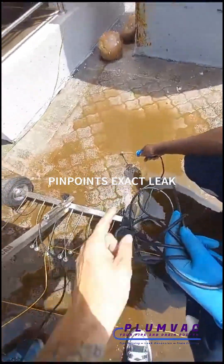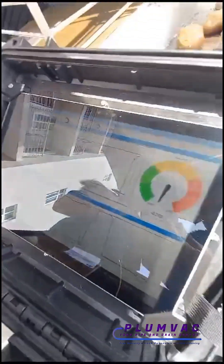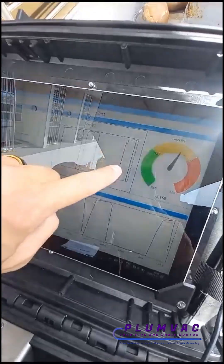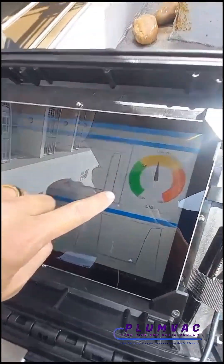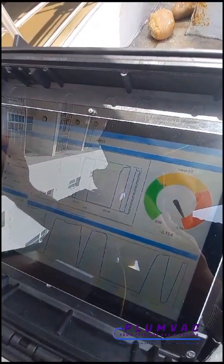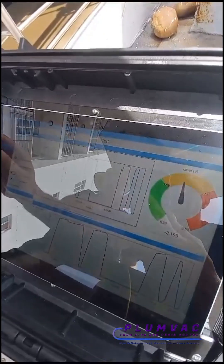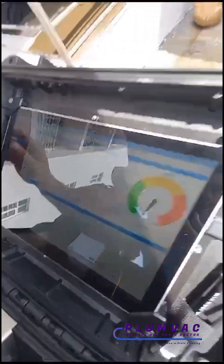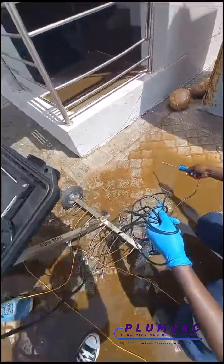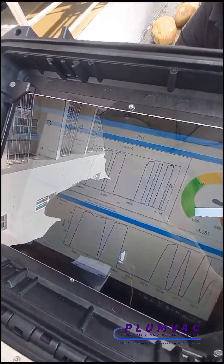Nico is going to put the probe right in the water — you can see it is now spiking. Take it away and it goes down. Put it back and it comes up, take it away and it goes back up. That's the MTA Pin Pointer. Put it over there — you can see it spiked, so that's a smaller leak.